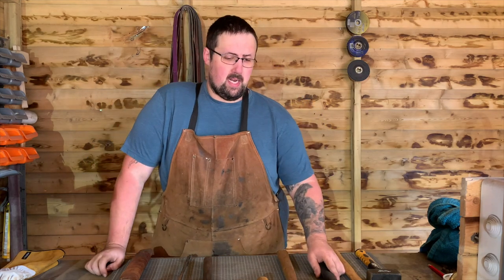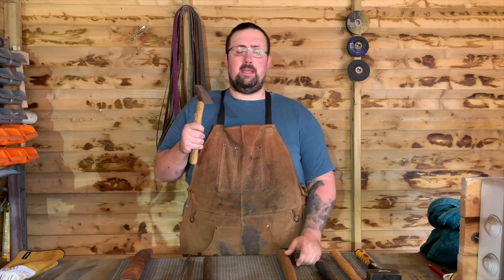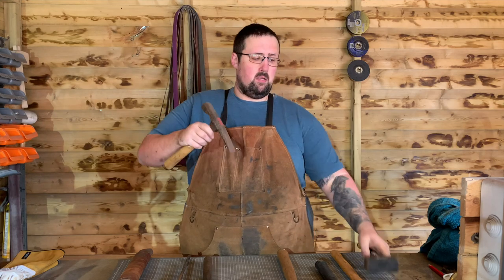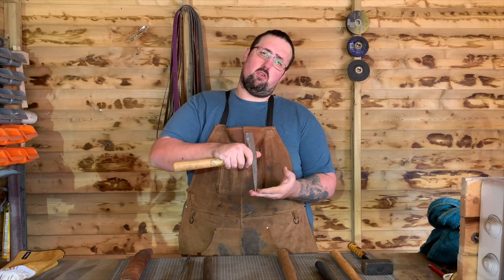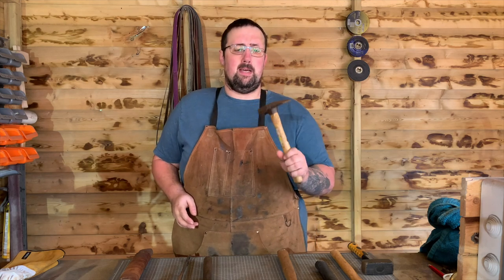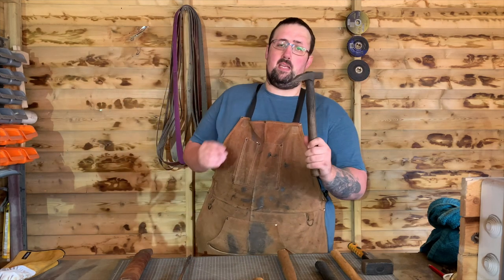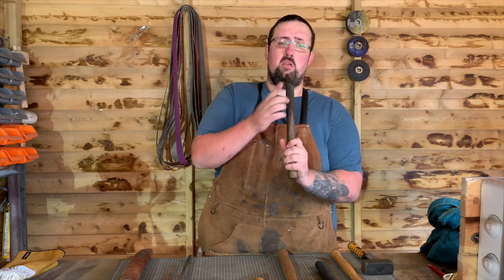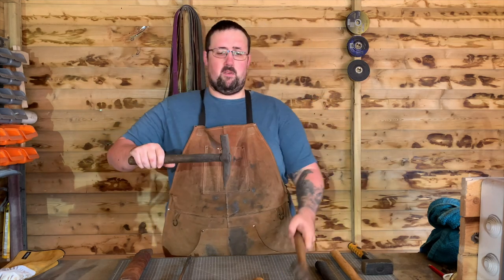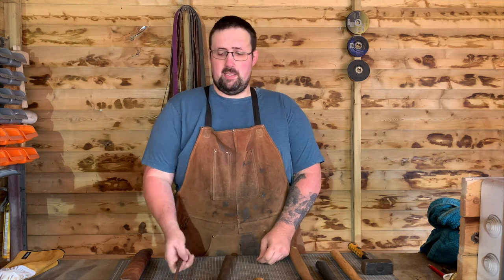Moving on to a couple of specialty-type hammers: this is actually a masonry hammer. I used this before I had a hot cut hardy — the chisel end lets you strike it on the material and cut straight through. It's a cheap tool for hot cutting before you get into bigger equipment like hardy tools. This similar tool is like a little punch: rather than cutting through, you strike it down to put a small hole through the material, which you then widen out.